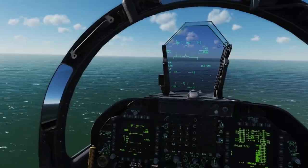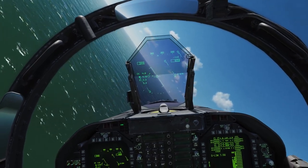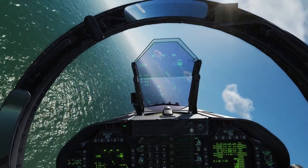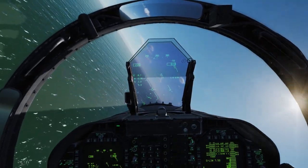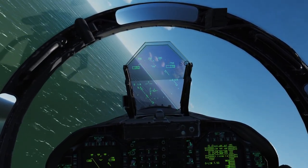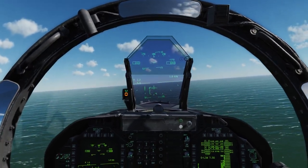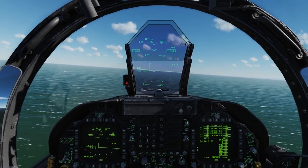Lined up on the upwind, I check the deck is clear, then carry right with the tail, break out and break into the pattern, and pull — keeping the velocity vector on the horizon at about 2.3 G and 250 knots. I go ahead and lower the gear and flaps down. I'm looking for a rollout at 180 degrees at an altitude of about 600 feet, keeping my on-speed AOA of 8.1 degrees by keeping the velocity vector inside the E bracket and the yellow circle inside the indexer lights.